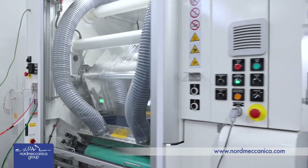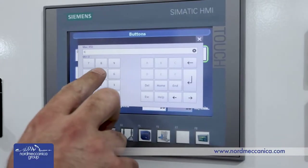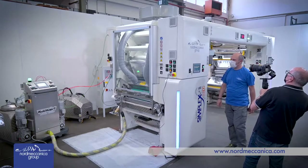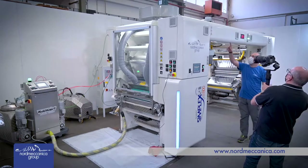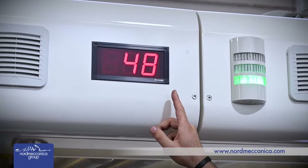The Super Simplex E800 is completely digitally enabled and equipped with off-the-shelf components. All process parameters and operative conditions can be stored in recipes and are immediately available for a very quick setup of the incoming job.